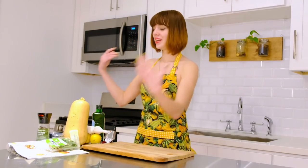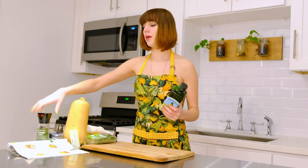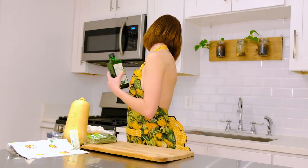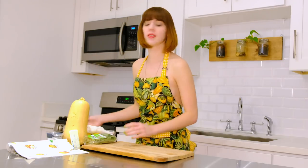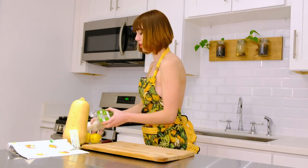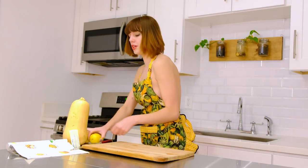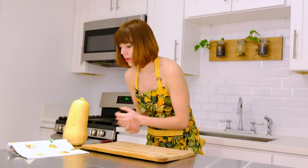Now, just for the sake of not accidentally dropping anything, I'm going to move everything I'm not actively using over to the other counter, because I don't really trust myself — and I probably shouldn't given my history. Let's move everything I don't need out of the way and get started.